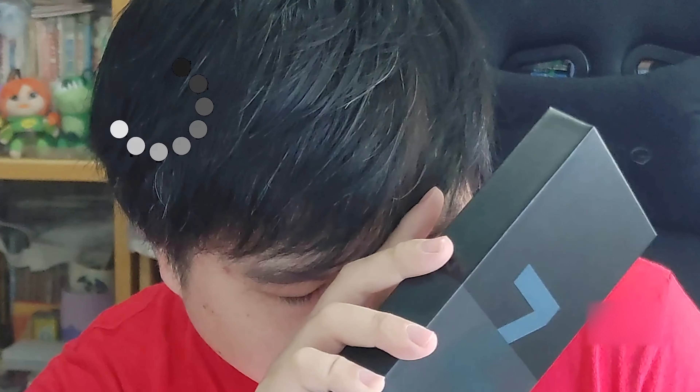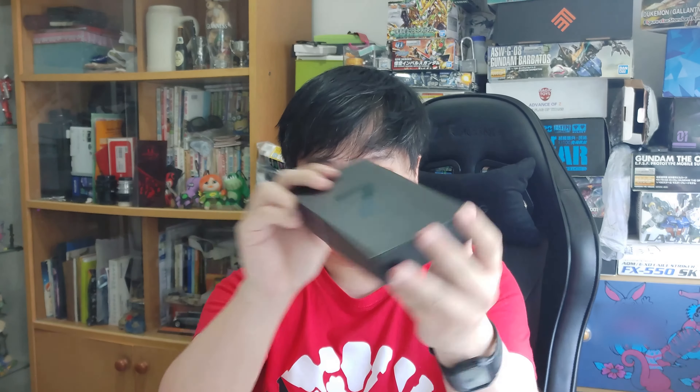Alright, so I got myself a Samsung Galaxy Z Flip 3 — sorry, Z Flip 3. Yeah, it's a 5G. 5G of course — this is the 5G world we are talking about now. And whoa, the box is so thin!